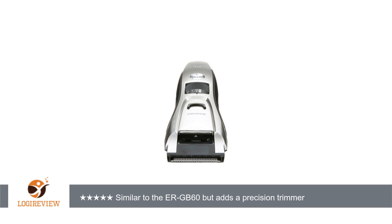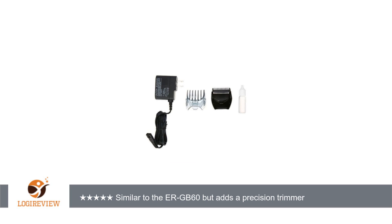The lack of a narrow trimmer was my biggest complaint about the ERGB60, and it is a welcome addition to the ERGB80. Both models come with a 1–10mm attachment, the 11–20mm attachment, a carry bag, and oil for the clippers.